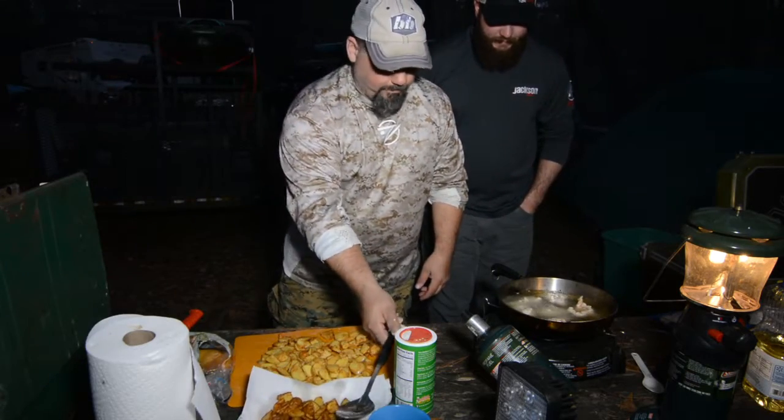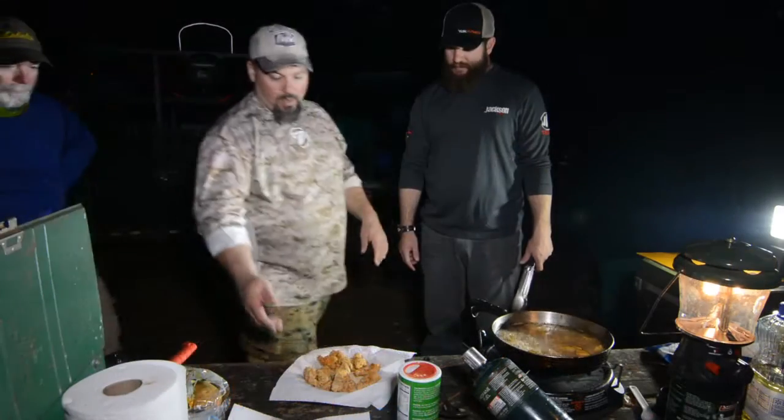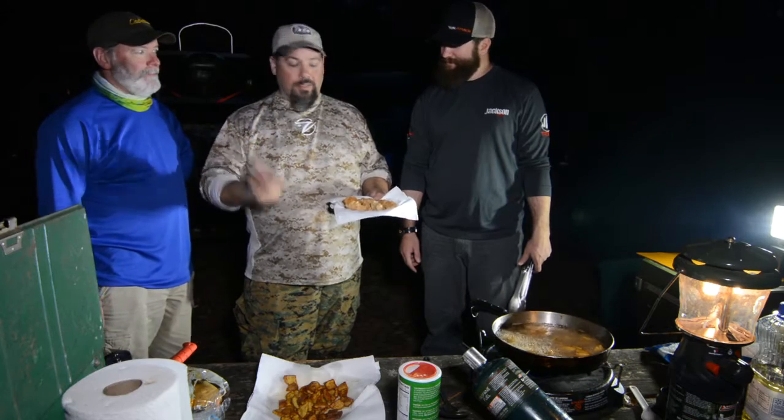The bowfin's got a little sizzle going. Creek Bank taters are on — everybody's already approved of them. So here's the bowfin. Like I said, long promise — you saw the cleaning, you saw the cooking, here comes the eating. After you, sir.